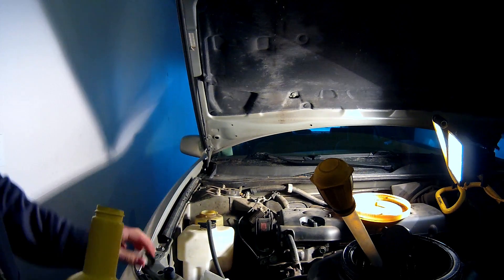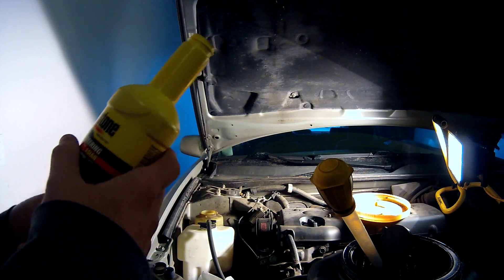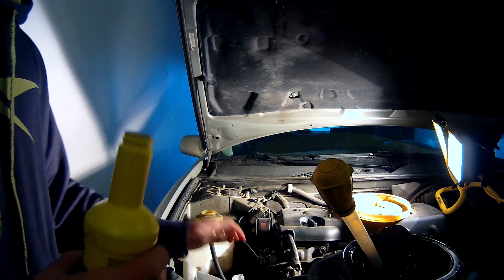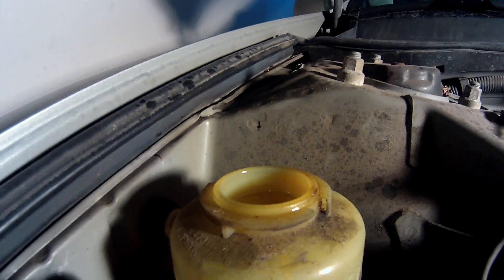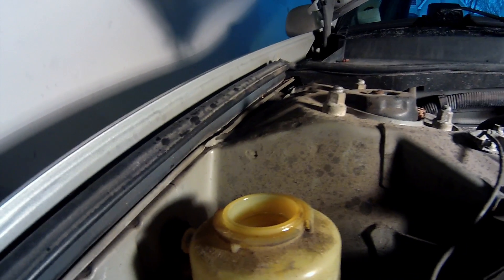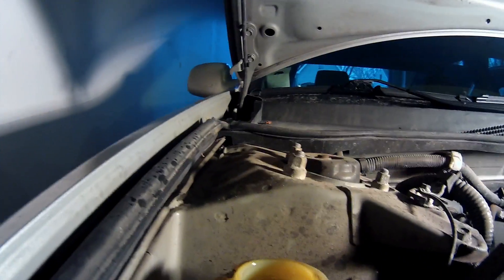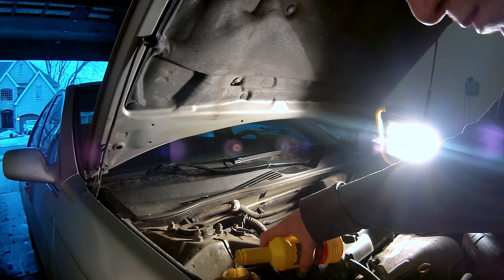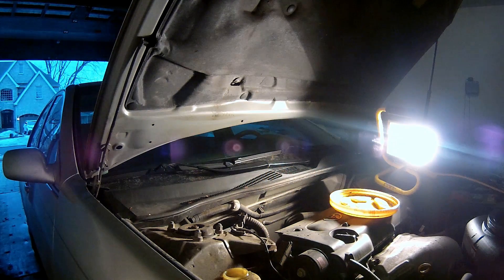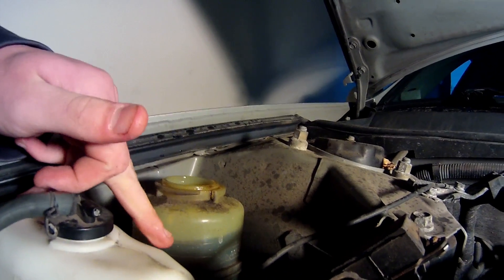I'm going to add it to the fill line — do not overfill this. The old power steering fluid smelled kind of burnt, but this one smells clean. Make sure you fill it up to the max line and do not overfill it. It's better to underfill than overfill because overfilling creates heat, and when it expands you could damage your system. We're at max right now. This is a 12-ounce bottle, and you can see how clear the fluid is — it's filled right up to the max.